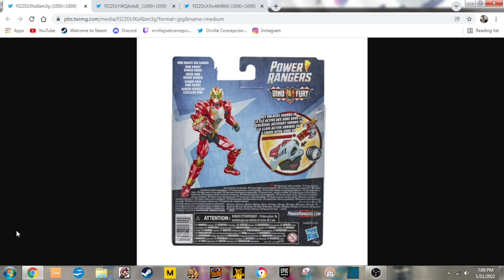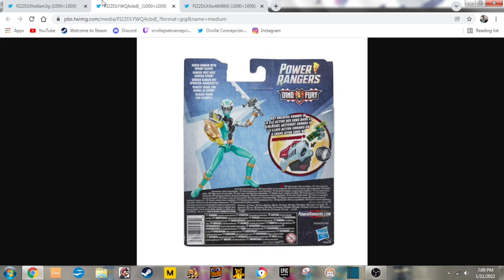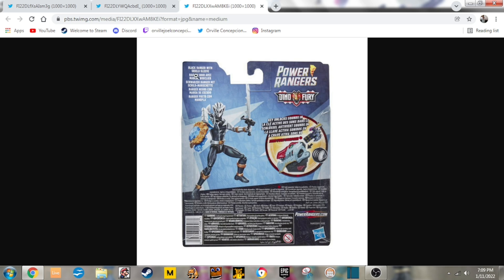Hey guys, I'm Rayfield, and we just got images of the Dino Knight Red Ranger, Green Ranger with Sprint Sleeve, and Black Ranger with Shield Sleeve from Power Rangers Dino Fury.